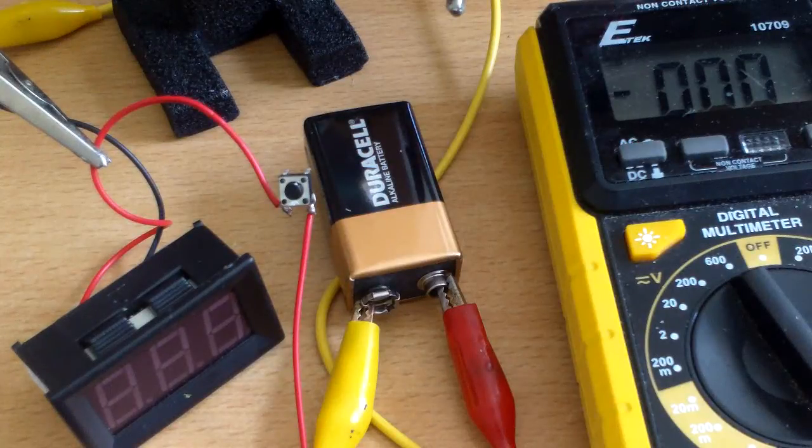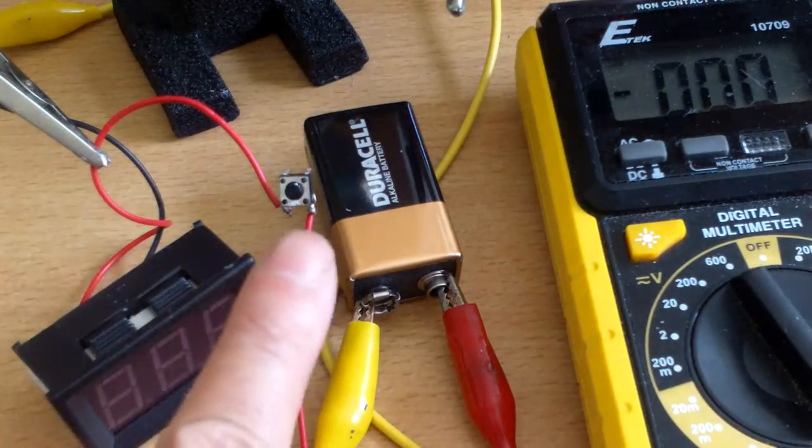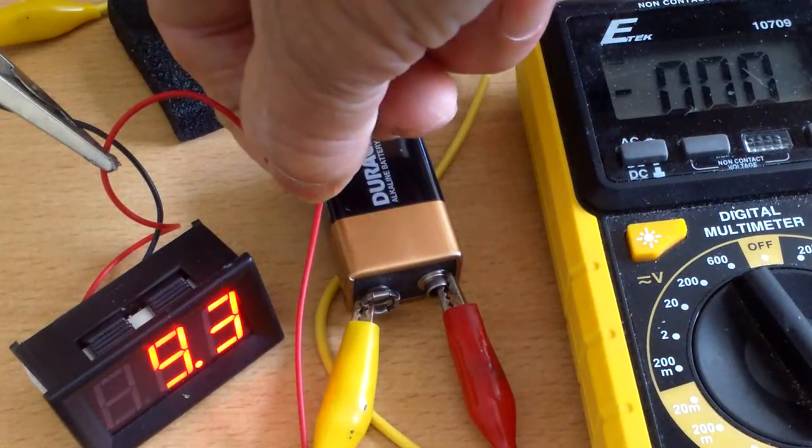My friend gave me a lawnmower that has a battery start function. The first step I want to do is to be able to measure the voltage of the battery with a voltmeter attached to the lawnmower. So that's why I hooked up this voltmeter to a momentary switch — when I press this it gives a reading.